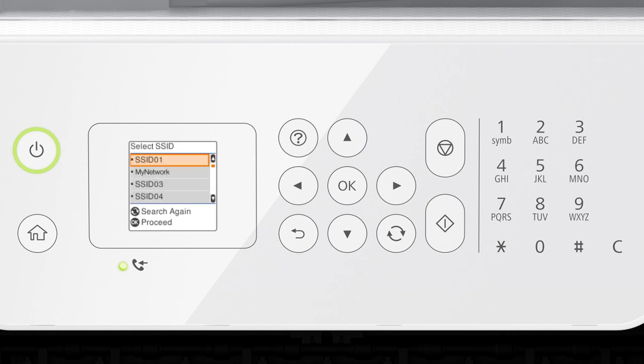Press the up or down arrow button to select your network's name, then press OK. Next, enter your wireless password. To select a lowercase letter, uppercase letter, or number, press a number button repeatedly. For example, press the 2 button to select A, B, C, or 2.